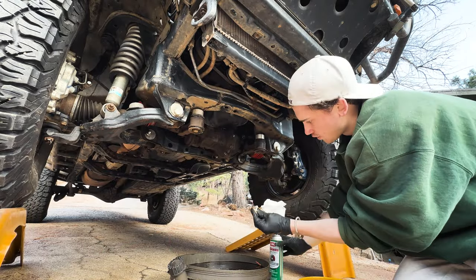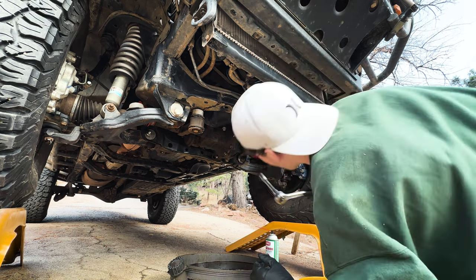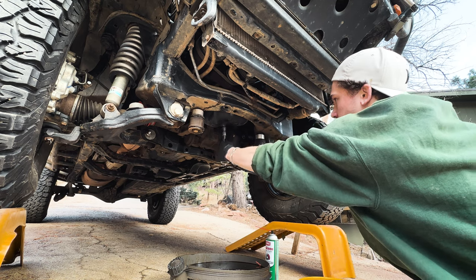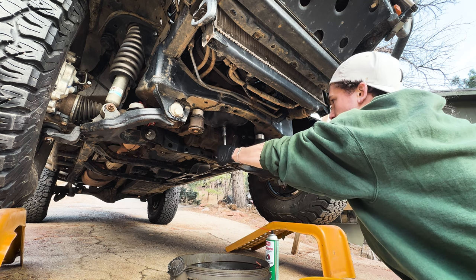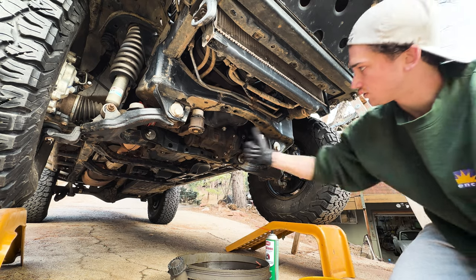Then we can clean off the drain plug, install a new crush washer, and thread that puppy back in by hand. In case some of you are curious, the torque spec for this on the year 2000 is 29 foot-pounds, but I never really do that. I always just snug it down with this ratchet and I've never had an issue. The most important thing is don't go too tight and strip these threads out, otherwise it's going to be a very, very bad day.